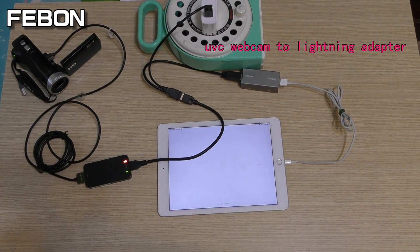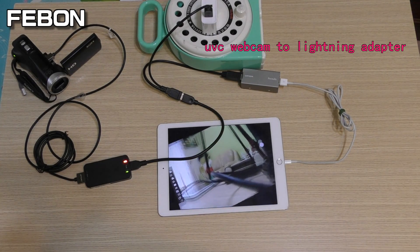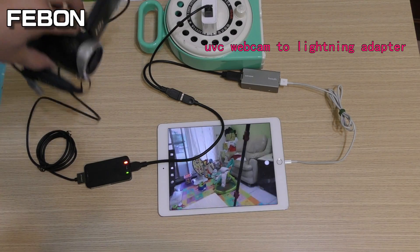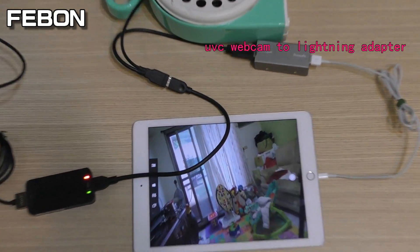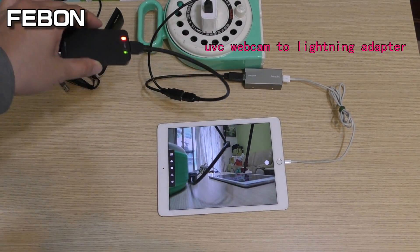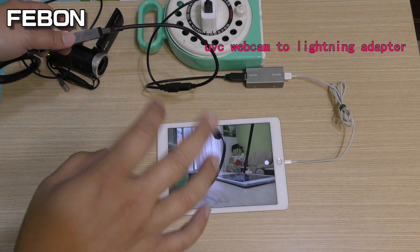Open the app. MagicWell can work with iOS, but the frame rate is not good.